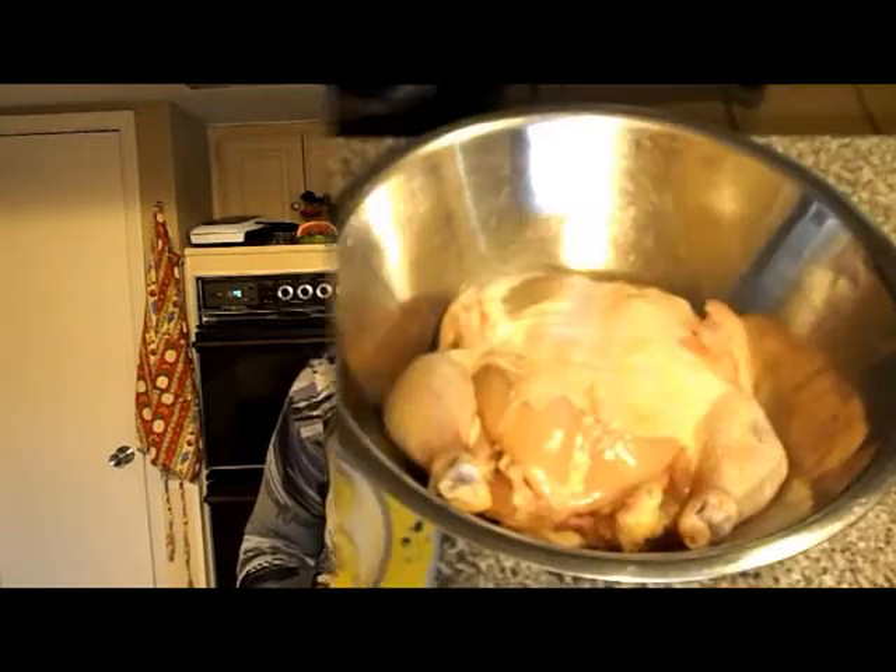Hello YouTube. Welcome to my kitchen. Today we will be cooking a lemon-peppered rotisserie chicken. Stay tuned. Let's begin.